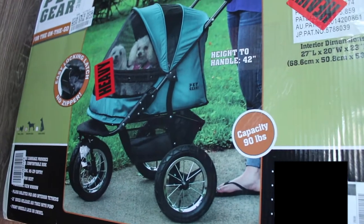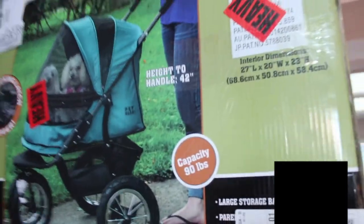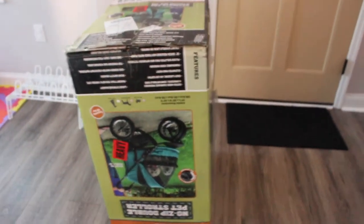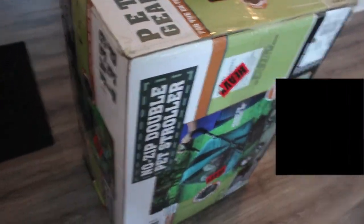Really quickly before we start, you'll notice the package is in pretty good shape. A lot of the Pet Gear strollers, people would have the boxes come damaged, but you can see this box is in pretty good condition. I hadn't seen any reviews on this particular stroller on YouTube because I searched and searched. I'm really excited to see how it looks, so let me go ahead and get a knife and we'll get it open.